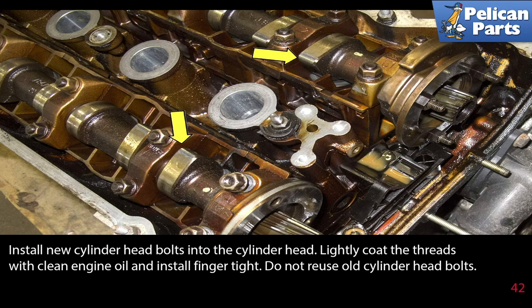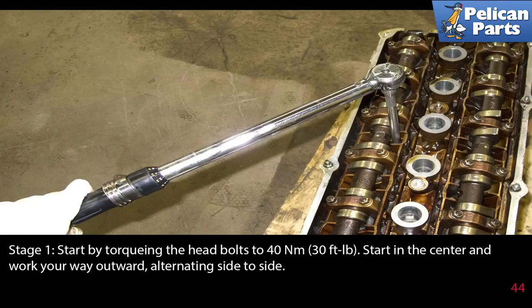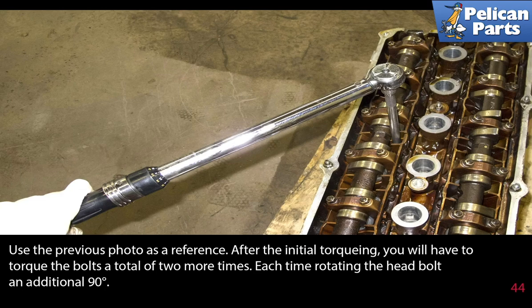Do not reuse your old cylinder head bolts. My head gasket came with torque specs along with the tightening sequence — this was quite handy. The cylinder head bolts are torqued in three stages. Stage one: start by torquing the head bolts to 40 newton meters or 30 foot pounds. Start in the center and work your way outwards, alternating side to side. After the initial torquing, you will have to torque the bolts a total of two more times, each time rotating the head bolt an additional 90 degrees.